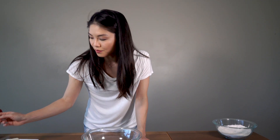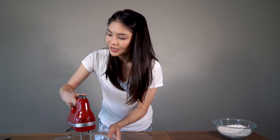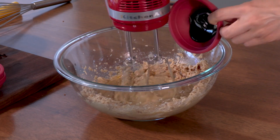In my larger bowl, we are going to beat together our butters and our sugars. Now that I have my butters and sugars whipped up nice and smooth, I'm going to add my egg, mix that in a little bit, and then I'm also gonna add in my vanilla extract and my molasses.